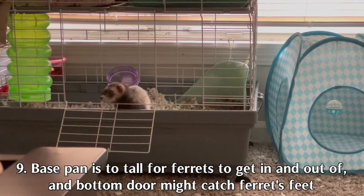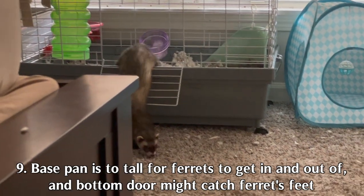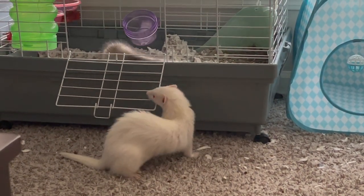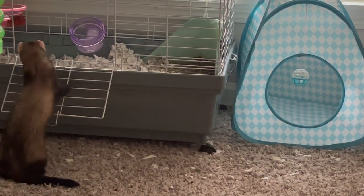One more con I forgot to mention: it was hard for our ferrets to get in and out of the cage by themselves because of the height of the base pan and the door. Because of this, we had to lift them in and out all the time, and when they wanted to get in and out during free time their feet would get stuck. If you purchase this cage, make sure to get a ramp or cover for the bottom door. Also keep in mind this was purchased as a placeholder — it's too small for three ferrets, but might be more suited for just one.